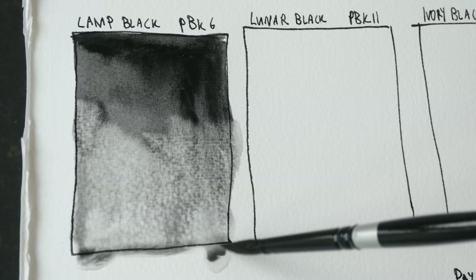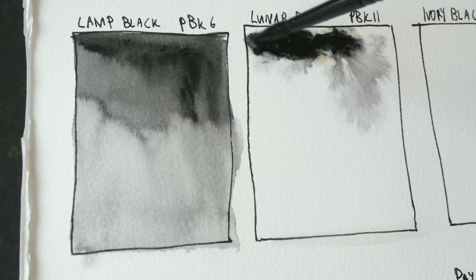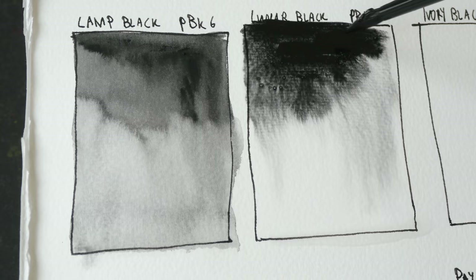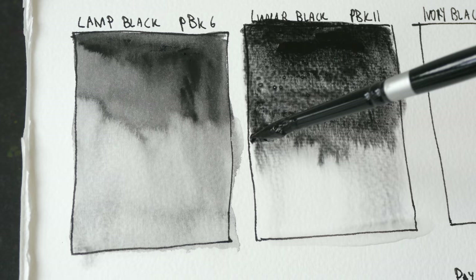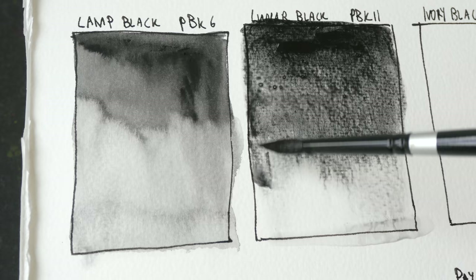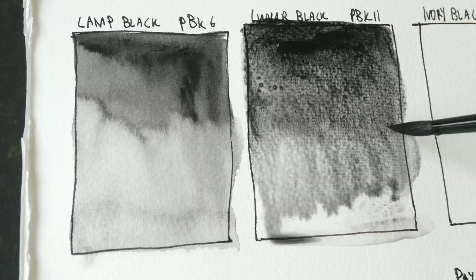Next we have lunar black, PBK11. This is made with magnetic black or iron oxide black, and from what I have read it seems like there are some magnetic properties. Those magnetic properties contribute to creating the very unique granulation you see. Daniel Smith calls their PBK11 'Lunar Black'; Winsor & Newton calls it 'Mars Black.'